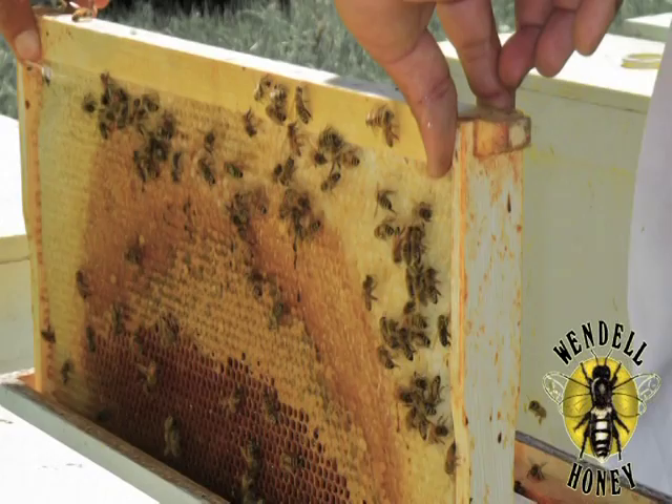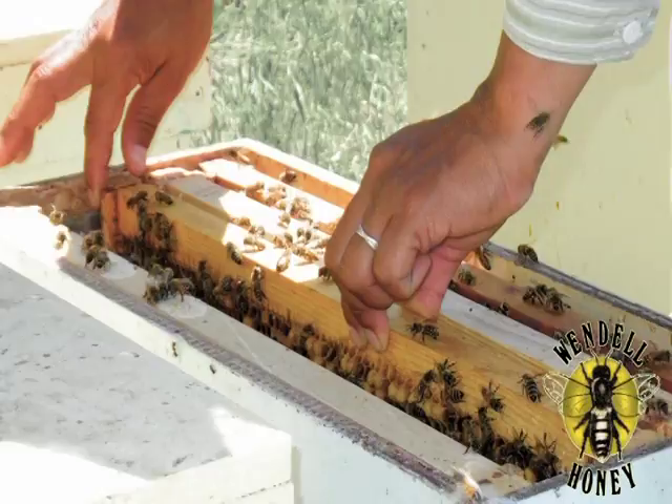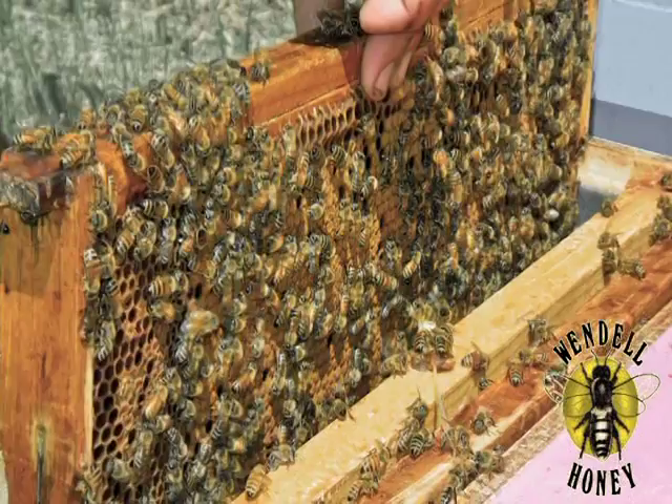Once the lid of the nuc has been removed, remove the outermost honeycomb. Slide the pollen comb away from the center and remove the brood comb from the box. This makes space for the center brood comb to be removed and returned without damaging the queen cell.